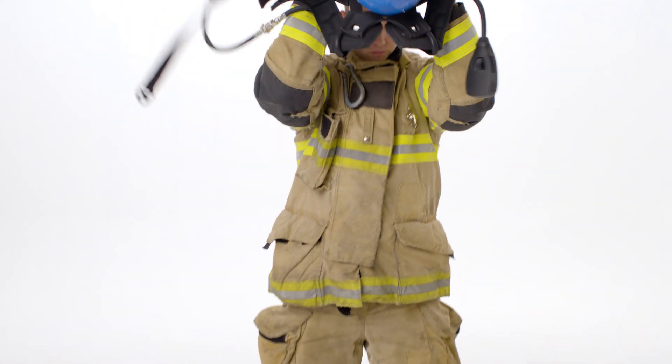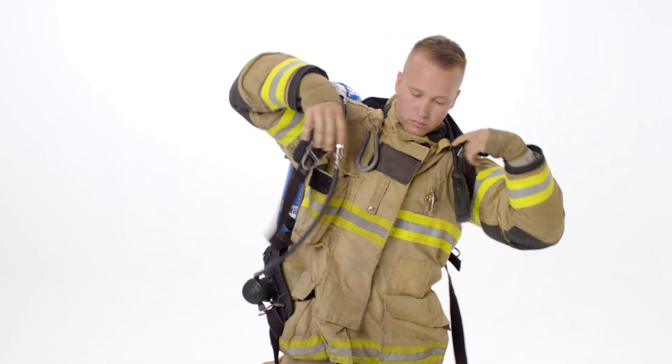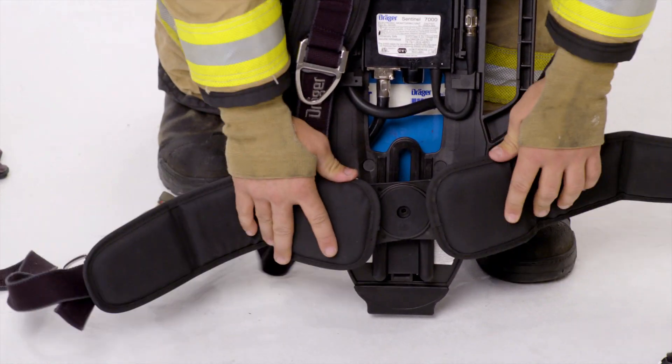When we're ready to put it on, we need to select a method. For the over-the-head method, grab the SCBA, bring the cylinder and the SCBA over your head, and let it slide down your back, tensioning the shoulder straps so they fit comfortably. On both the PSS 7000 and PSS 5000, all the weight is transferred to the hips, making it more ergonomic and comfortable.